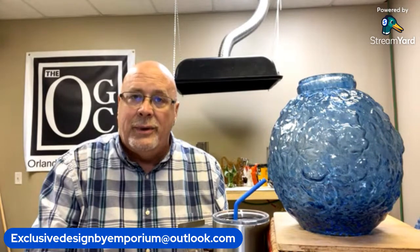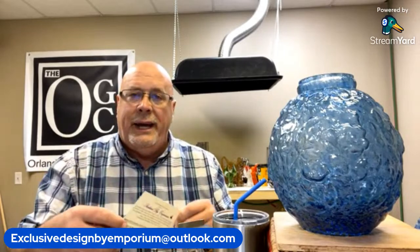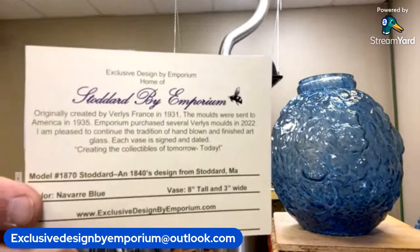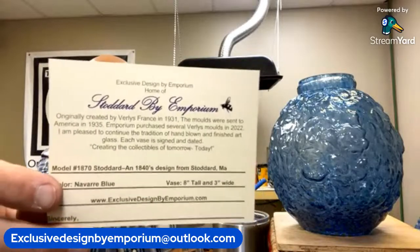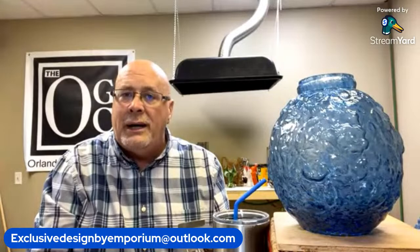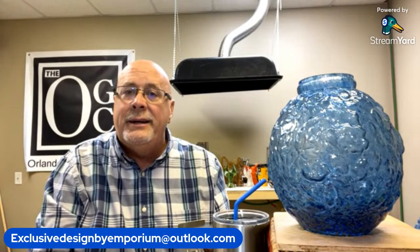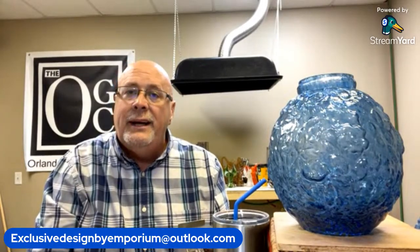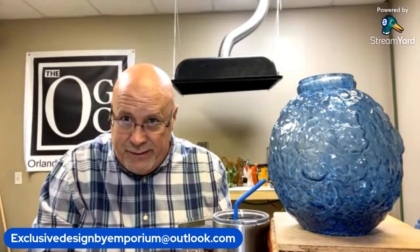One nice thing I include with all of my hand-blown works is a card. I always provide a card with information about the piece you've purchased — a little bit of the history, the model number, the name, the color number for reference, and the known measurements. That way, if in the future you want to sell the vase or get another one made in that color, you'll have all the details.